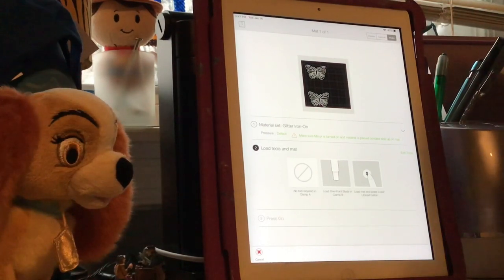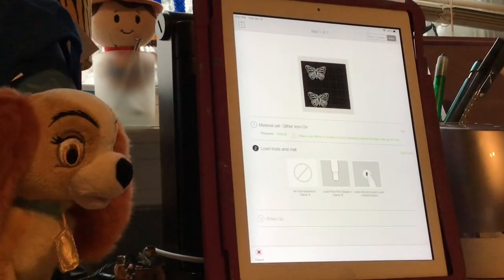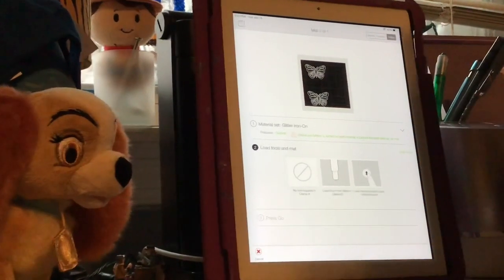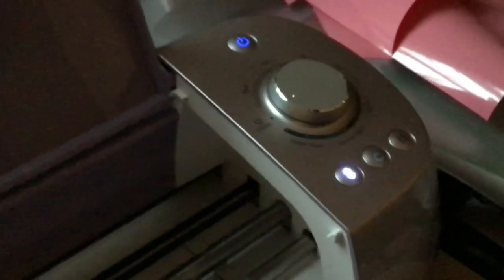I have to pull out one of my other mats. The main thing I want to show you from here is to make sure that your mat is under your white tabs right here, and then you're going to see your white arrow lines. You're going to press that and that's going to start to feed it into your Cricut.